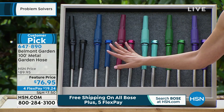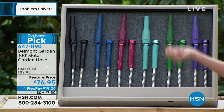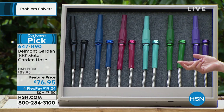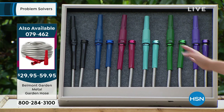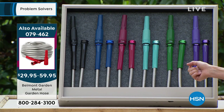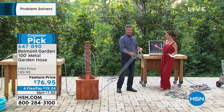We also have three other sizes available: the 25-foot, the 50-foot, and the 75-foot — priced at $29.95, $42.95, and $59.95 respectively. Still very affordable, and all colors are available in those other lengths. That's item number 079462. Let me introduce you to Peter Colcullen to talk about his hose woes.